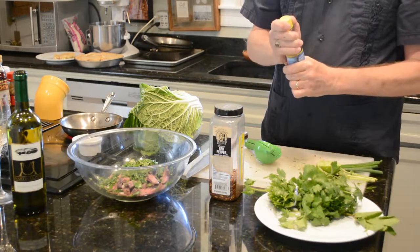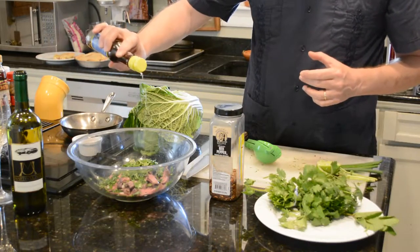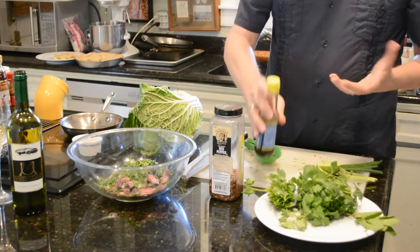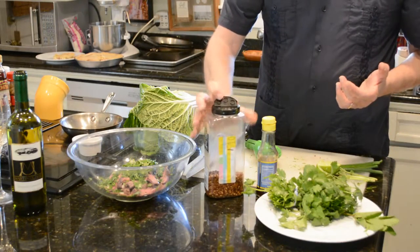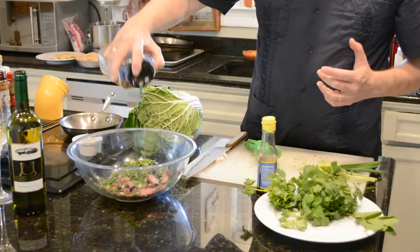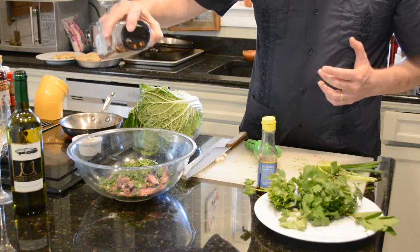A little bit of fish sauce — let's give it a few drops here. It's a pretty strong flavor. Some people like it; if you really like it, you can add a little bit more. If you don't like it, you can use a little bit less. It really brings out a pungency to it. A few red pepper flakes — it's got a little bit of heat going on in it.